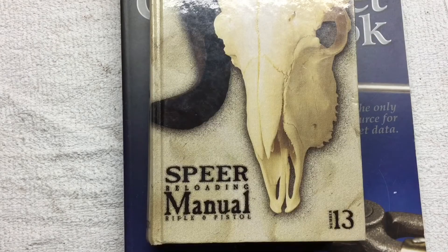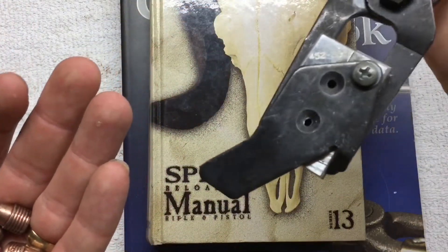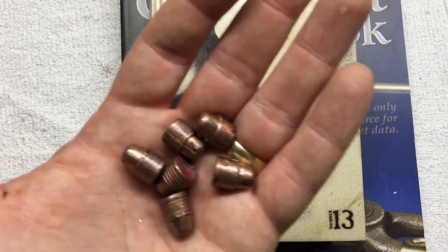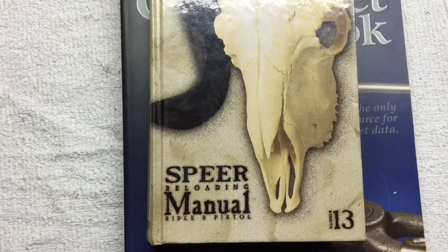I recently posted a couple of videos dealing with .45. You saw me cast up these Wee Tumble Lube 452-200 semi-wide cutter bullets — these actually come in at 207 grains a piece. Then I just posted a couple days ago a video showing my new 1911, and now it is time for the two of those to join forces. It is time to work up a load for those bullets in the 1911.